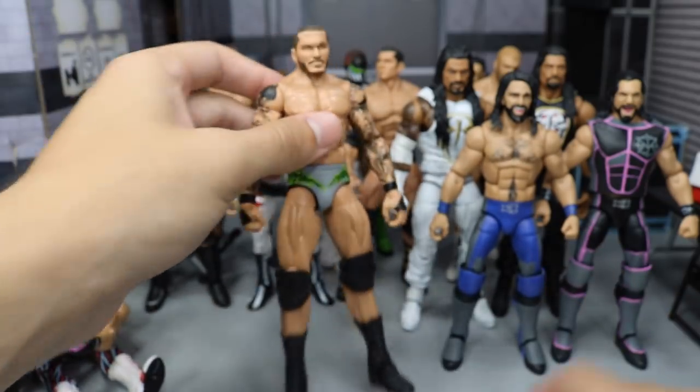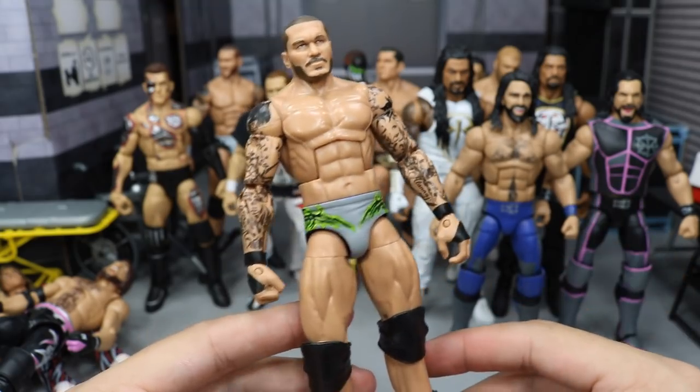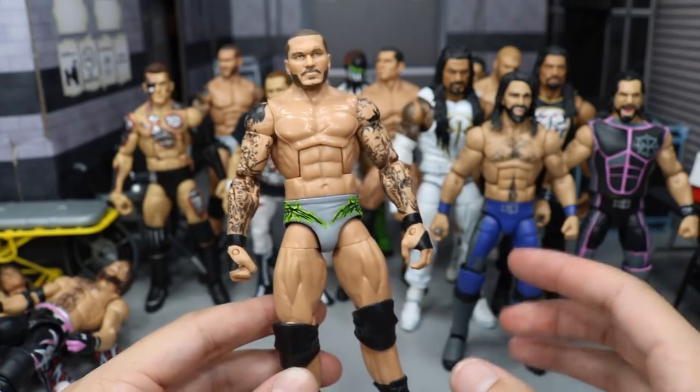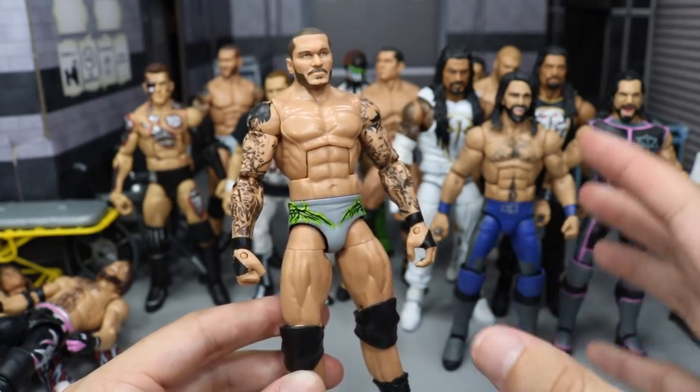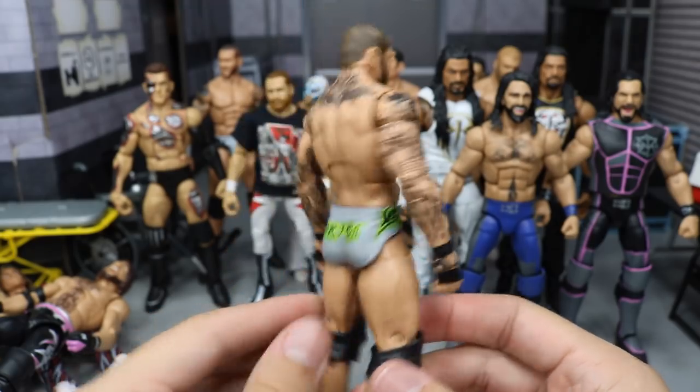Next up we have a Randy Orton figure right here, and it is this soft gray color with lime green and black designs. I really like this — I just figured that the Viper, like Venom, you know what I'm saying, green and gray and black really go good together. So you have that attire for Randy Orton right there.